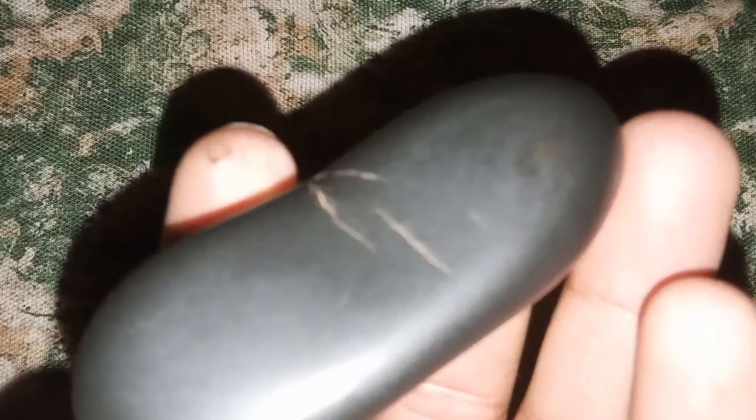Three: magnification test. Examine the diamond closely with a jeweler's loupe. Real black diamonds typically have natural inclusions and a polycrystalline structure, giving them a unique appearance.